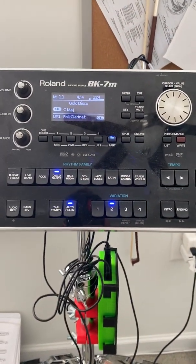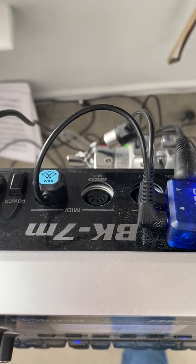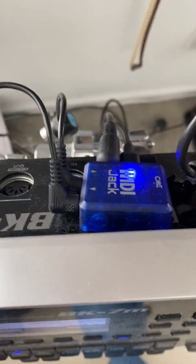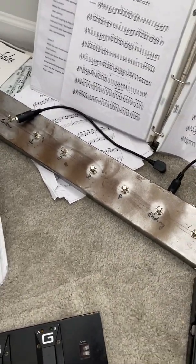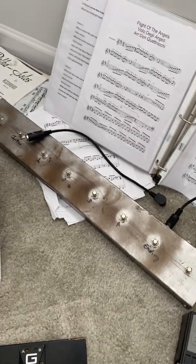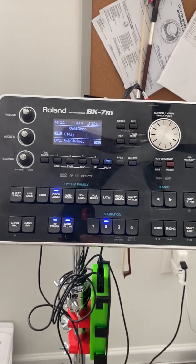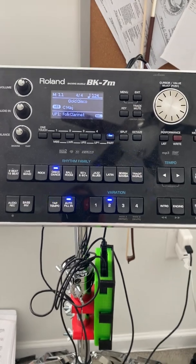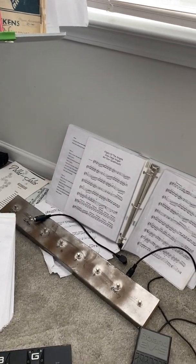I have this BK7M backing module from Roland, and plugged in the back is a Witty jack. I'm using the Witty in the MIDI in. In the past I've had this do-it-yourself FC7 foot pedal — basically seven switches on a wired cable. I decided I wanted to go wireless because over here is my accordion with a Witty master into the MIDI out, which normally drives the BK7M for accompaniment. I wanted to make a wireless foot pedal to get away from plugging wires in everywhere.